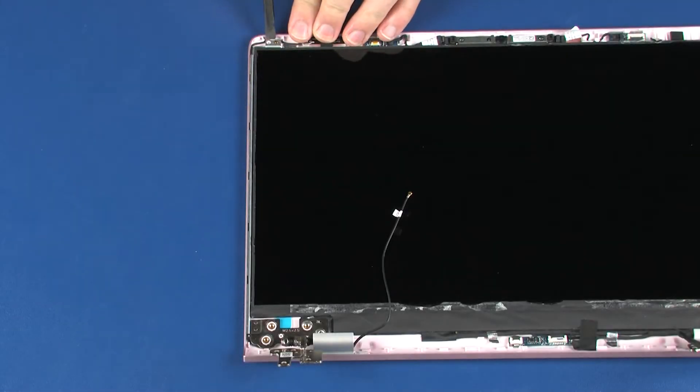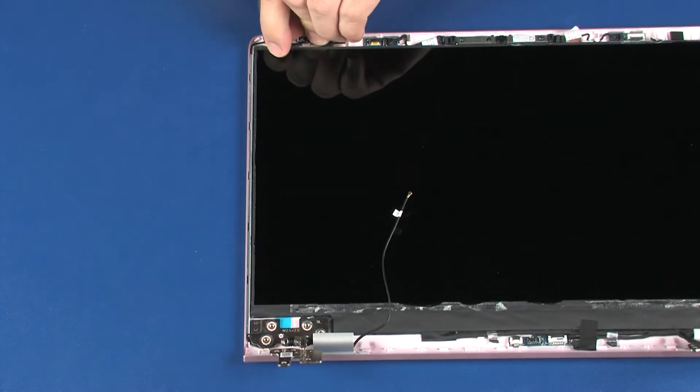Release the left display panel hinge from the alignment pins and retention tabs on the display enclosure and remove.